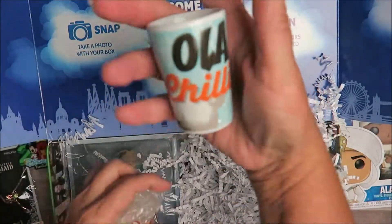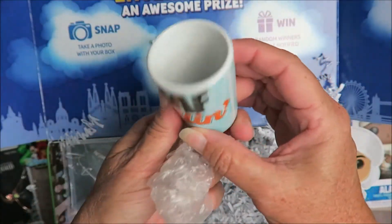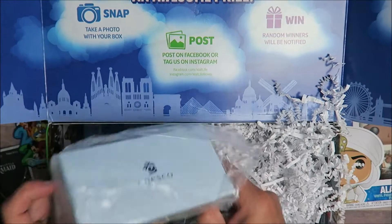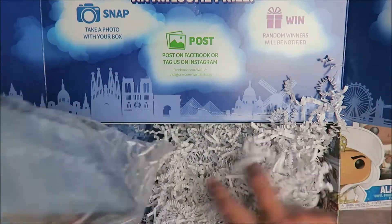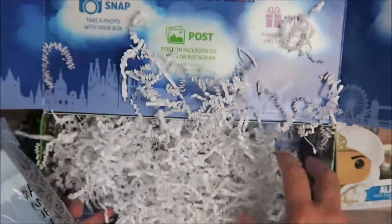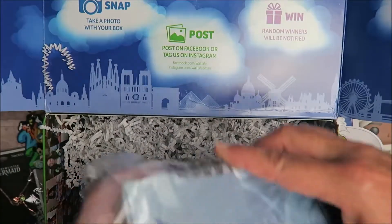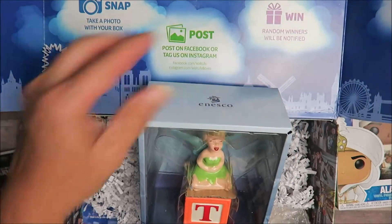And then I got a shot glass — Olaf chillin! How cute is that! Usually I only get about five items, but I've gotten seven: one, two, three, four, five, six, seven items! This is because they're making up for the items that were broken in last month's box, so I would say they did make good on their delivery.